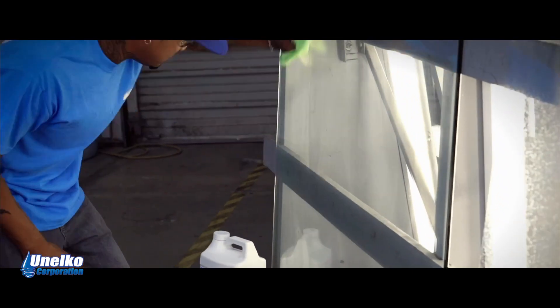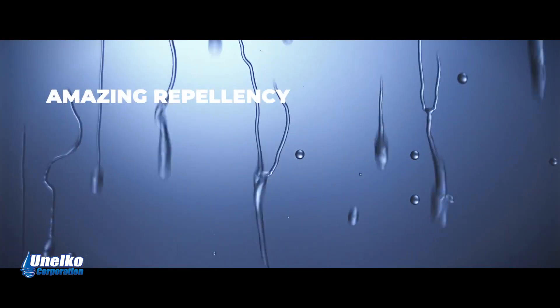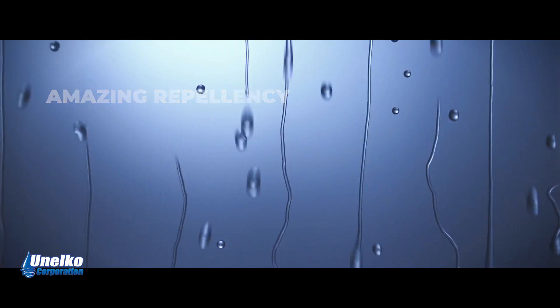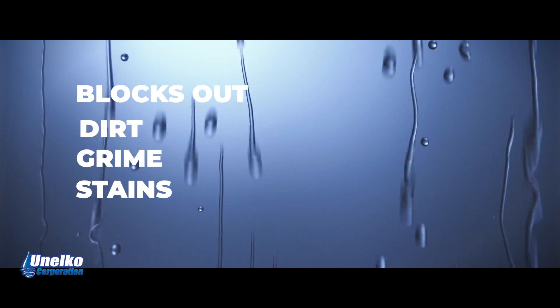Look at the amazing Invisible Shield Pro 15 protection and repellency. Invisible Shield Pro 15 blocks out dirt, grime, and stains for a lasting clean.